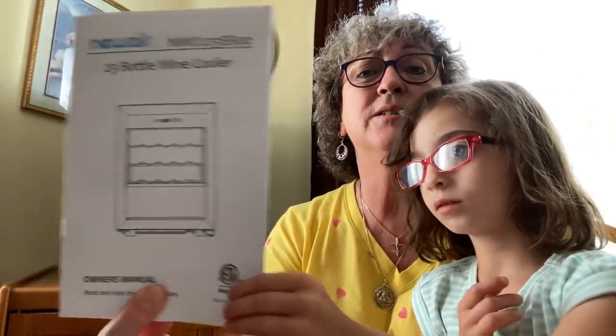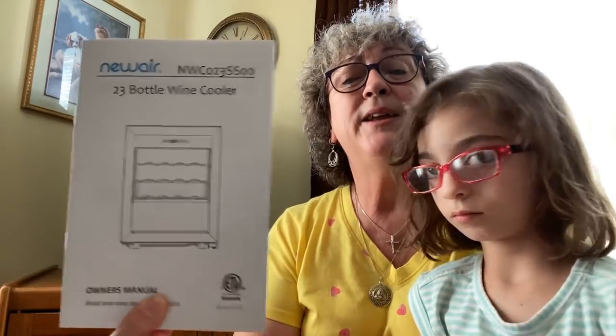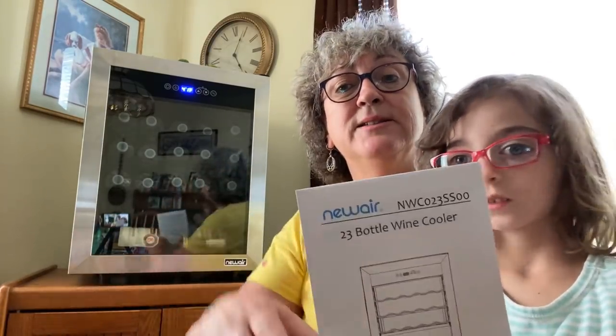This company is the one that sent me the wine cooler, and this is the pamphlet that came with it. They are offering you 15% off this beautiful wine cooler with the codes that I'm going to put down in the description box.